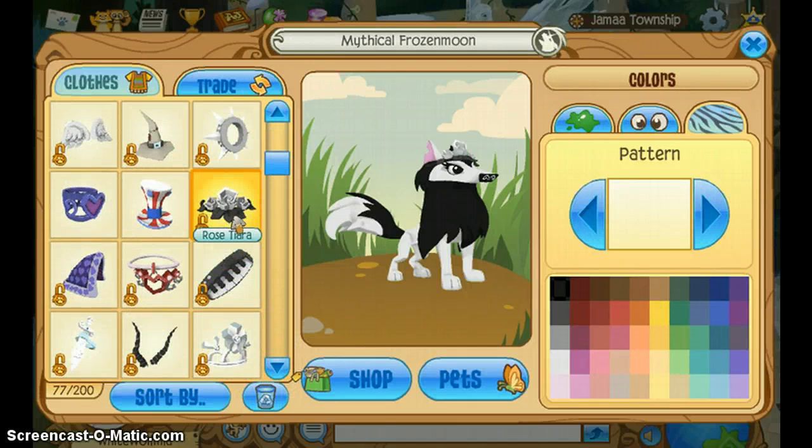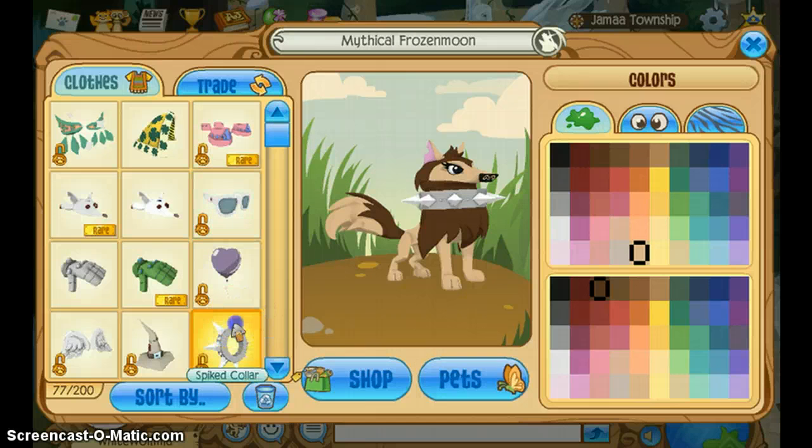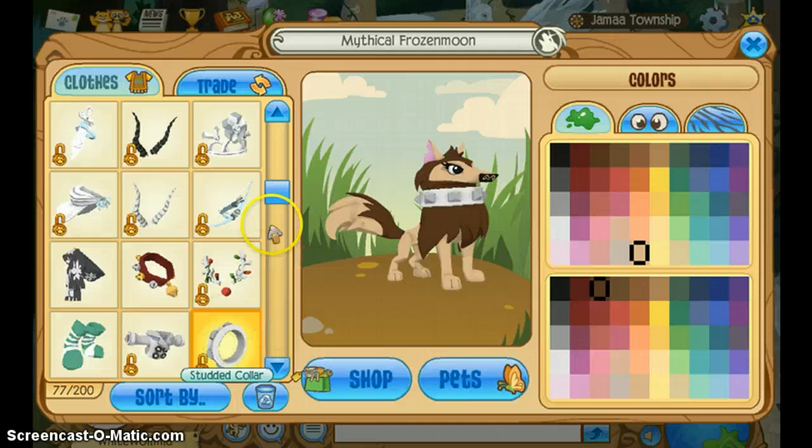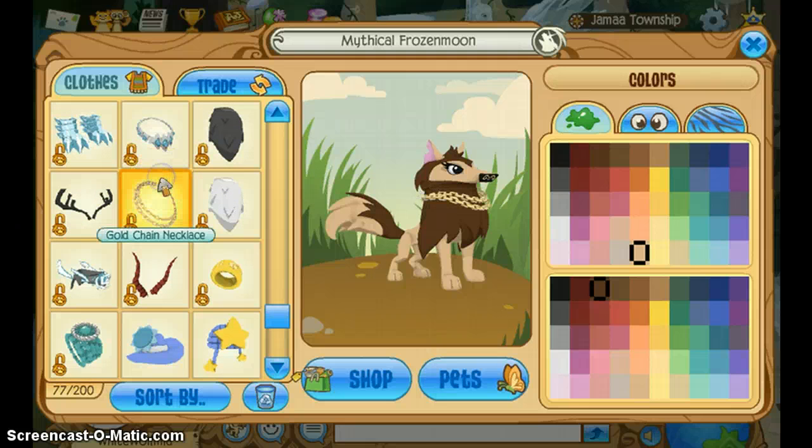I guess you could also use a little tiara or anything. But now, for those girls who like adventures, you could start off with kind of a tannish color, and then go for a dark brown color like that. A spike color could be good, but I don't think you can find them in stores anymore. So in the diamond shop you can buy a strut color or you can use a chain color.